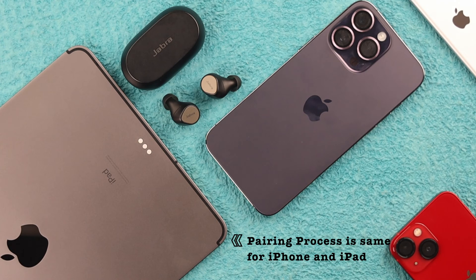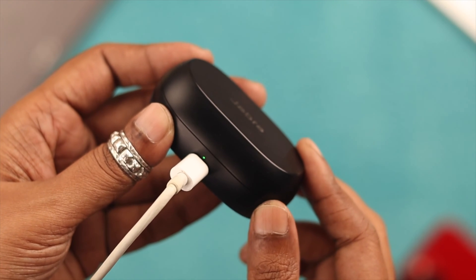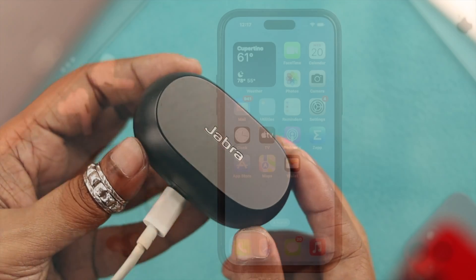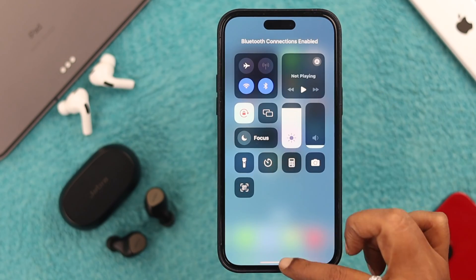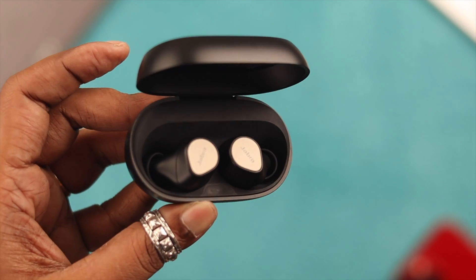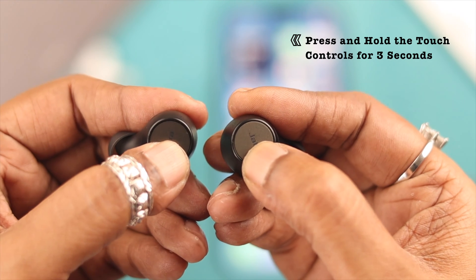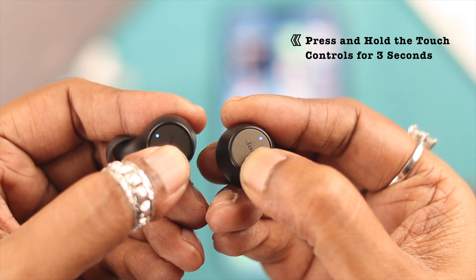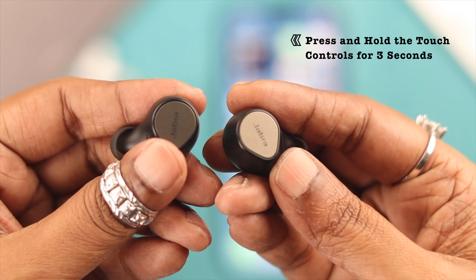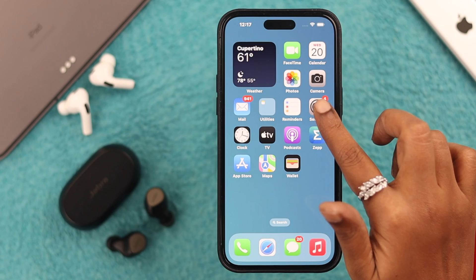The pairing process is the same for both iPhone and iPad. Just make sure the Jabra has enough charge. Turn on Bluetooth on your iOS device. To pair, take the buds out of their case, press and hold the touch controls for about three seconds. When you see a blinking blue light, that means they are in pairing mode and ready to connect.